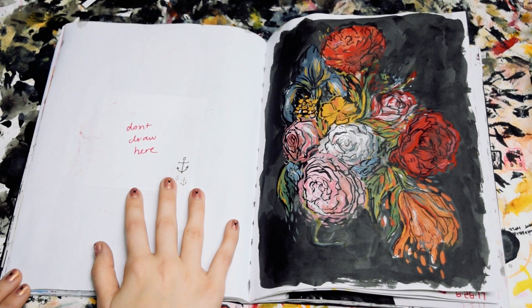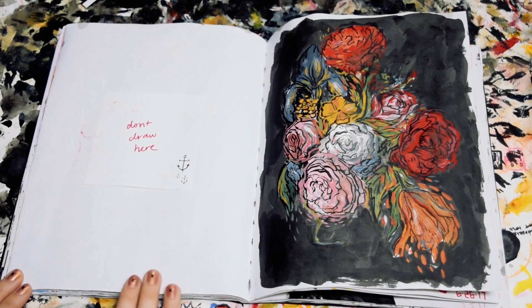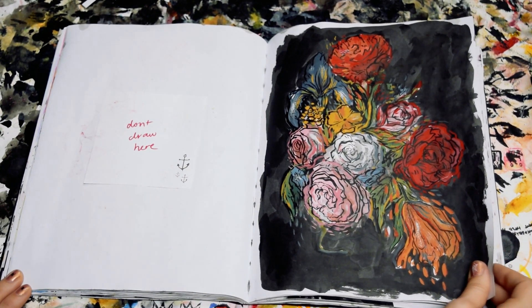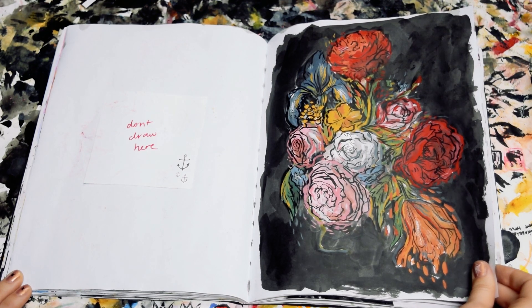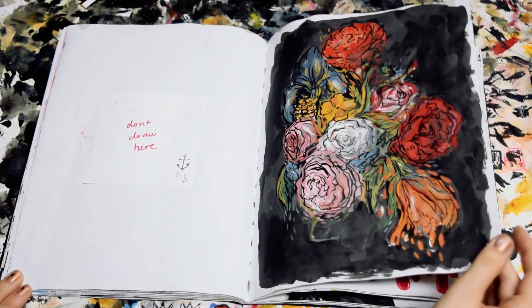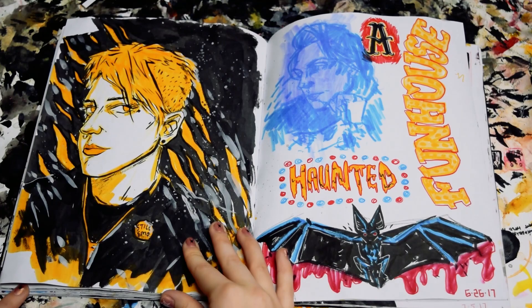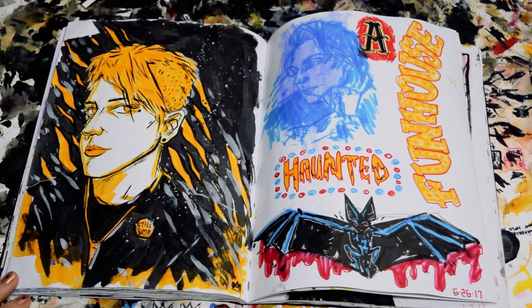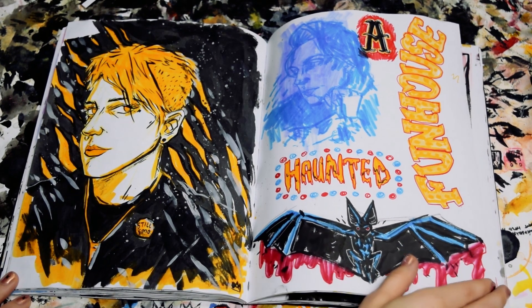I left that next page blank just so I could cut this out when I was done with it. This was just a quick bouquet study, probably based on another picture online. This is a self-portrait I did, and I used it as my icon on Twitter and Instagram and stuff for a while.